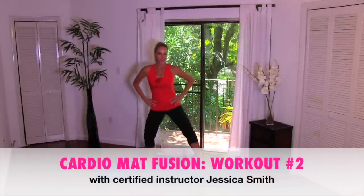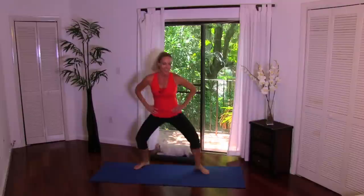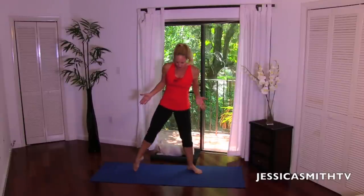Hey, everybody. It's another great day for a workout here on Jessica Smith TV. Today's routine is cardio mat fusion workout number two. You guys have been asking for a sequel to this one, so here it is just for you. We don't need any shoes. It's going to be low impact, but we're going to keep your heart rate up today. A little bit of space — you're going to need a mat towards the end, maybe a little cushioning if you've got a hard floor. But let's just start off warming up here.